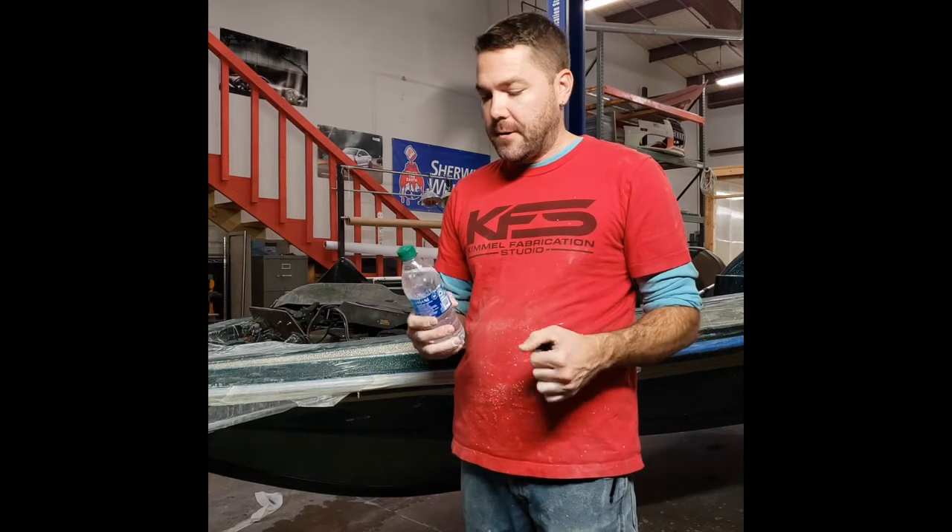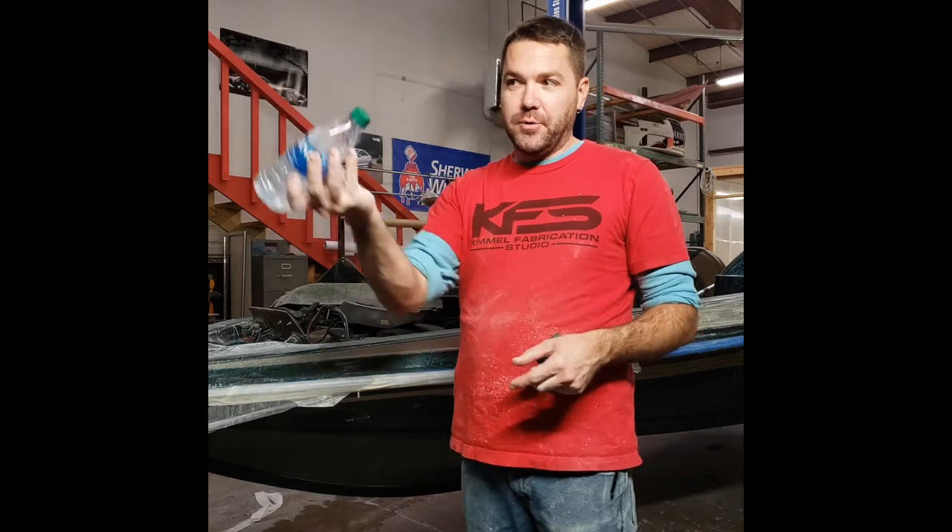This water bottle is a modified water bottle — as you can see, I put a little hole in the end and it allows me to have water on hand. Some people like to use a little bucket with a rag; I like to use the water bottle because it's always fresh, clean water.